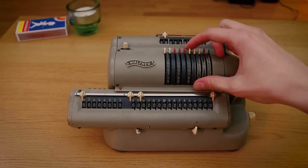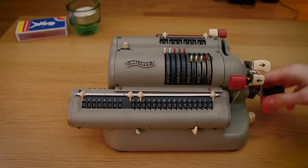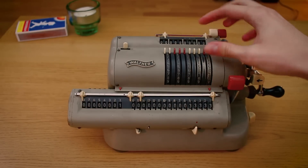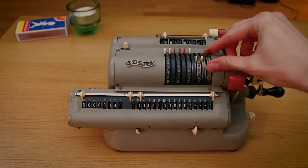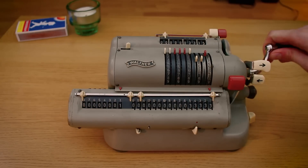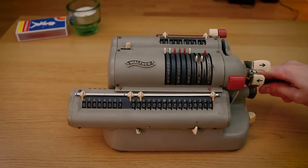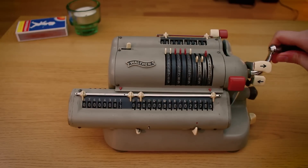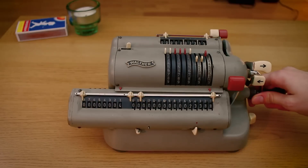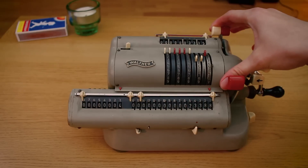Subtraction, of course, much the same. Let's take 333333 and we add it. Clear. And subtract with 3315. And you turn the handle backwards. Easy, piecey, lemon squeezy — as I've heard said during my myriad visits to the States. This machine does need a touch of lubricant I think. Maybe the subject of another video, maybe I'll just do it on my own. Who knows?